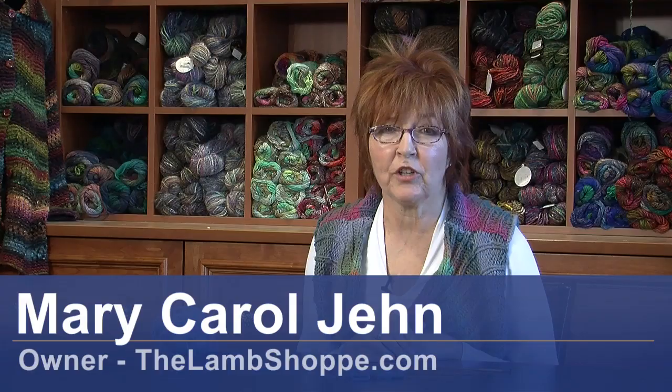Hello, I'm Mary Carol Jinn, Lamb Shop, Denver, Colorado. Today I want to talk about the basket weave stitch.